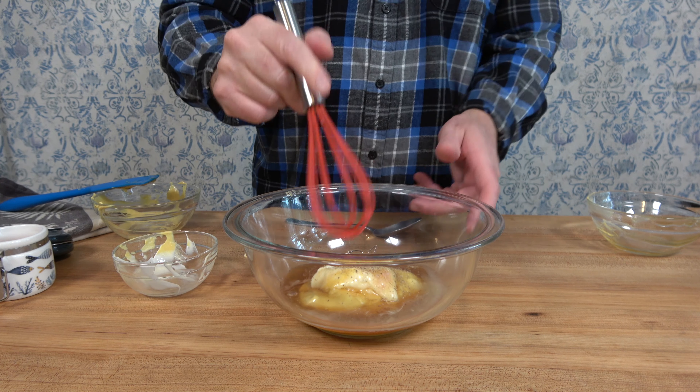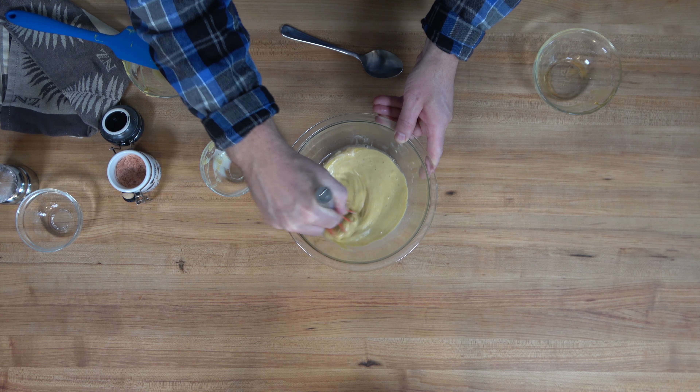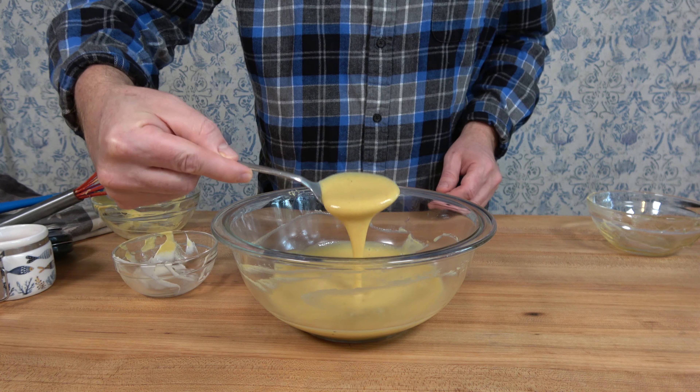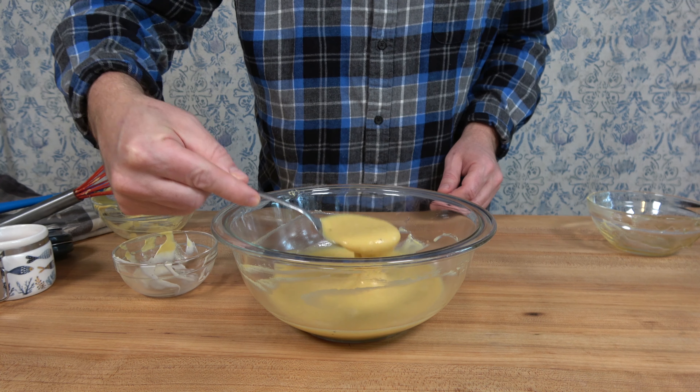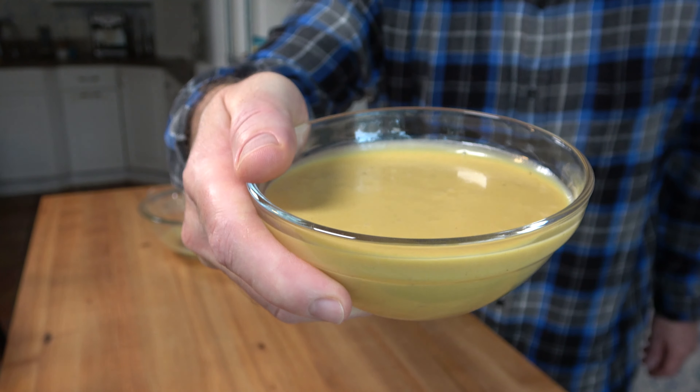Break out that mini whisk and give everything a twirl. Just like the rest of the dipping sauces, you can make this sauce in a matter of minutes — so if you run out at the party, you can whip this up on the fly in no time at all. That's how you make a honey mustard dipping sauce.